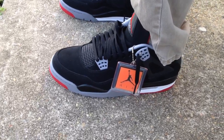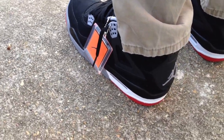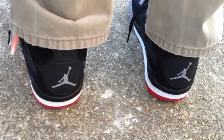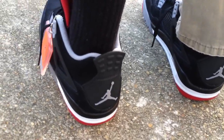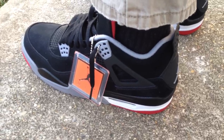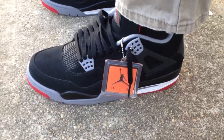For those who talk to me a lot on my channel or leave me comments about some of my videos, I know that this is one of my all-time favorite shoes. I got my entire shoe collection — it's the Black Cement 4. I had this shoe as a kid; this was one of the first Jordans I ever had. I always loved this shoe.